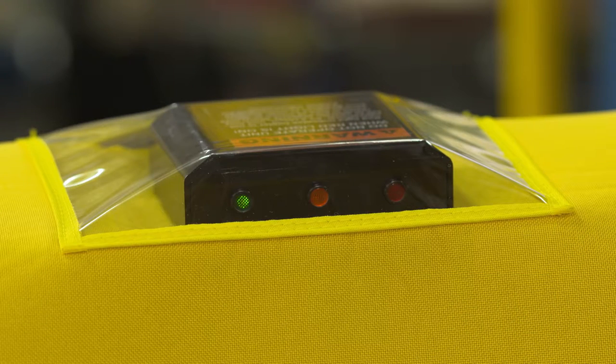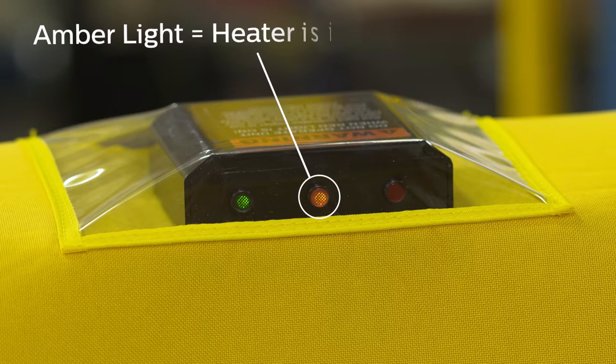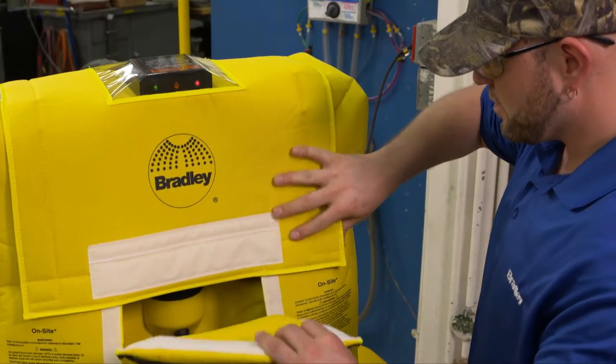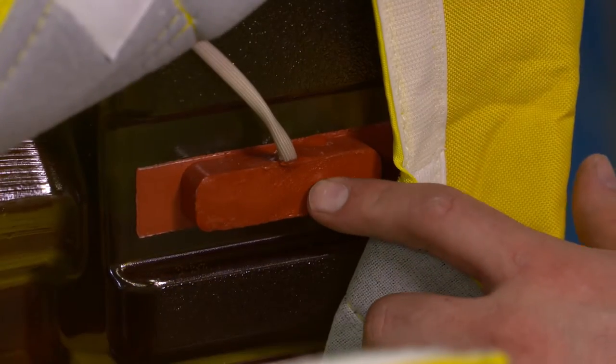The junction box has three light indicators. The green light indicates the unit has power. The amber light indicates the heater is in operation and heating the unit; the light will be on only while the heater is operating. The red light indicates the thermostat needs to be reset. To reset the thermostat, remove the top of the heater jacket and press the reset button.